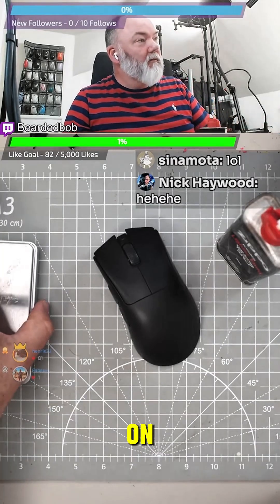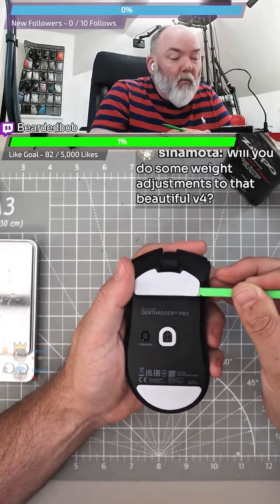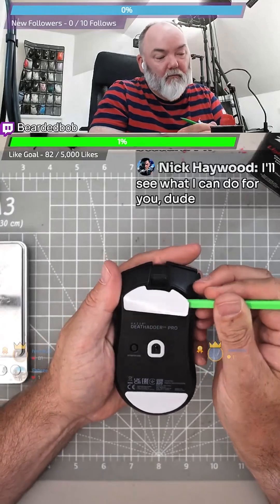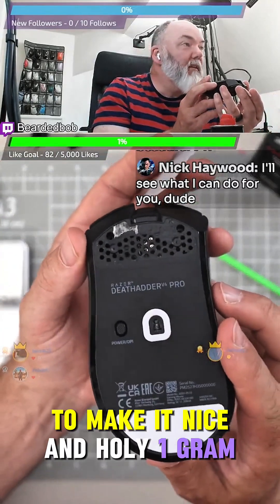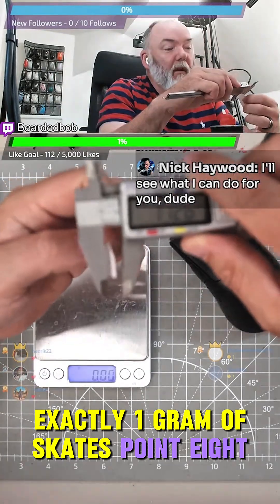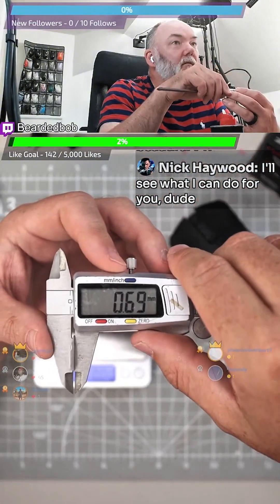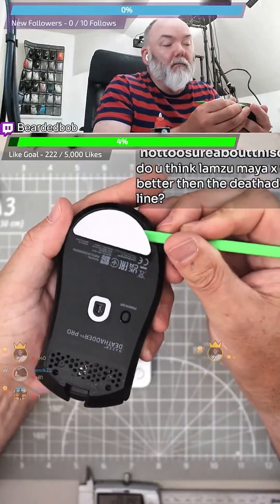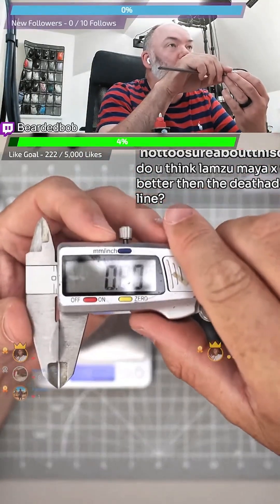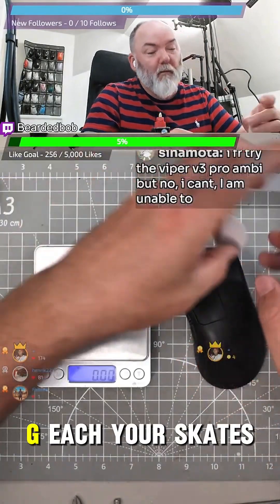That's the old-school way. I'm gonna have to bring it on. Let's take it to pieces and see what they've been up to. Tweak the bottom to make it nice and holy. One gram exactly — one gram of skates. Point eight — I think these are what my senses say. Oh close, point seven, I was wrong. One gram each of skates.